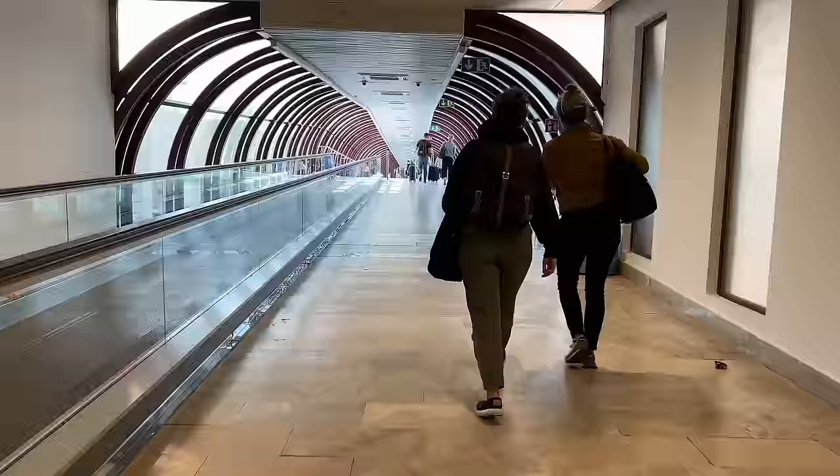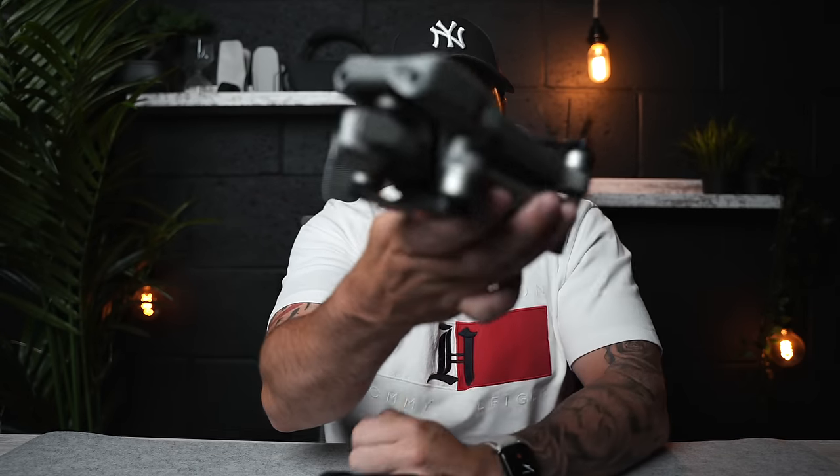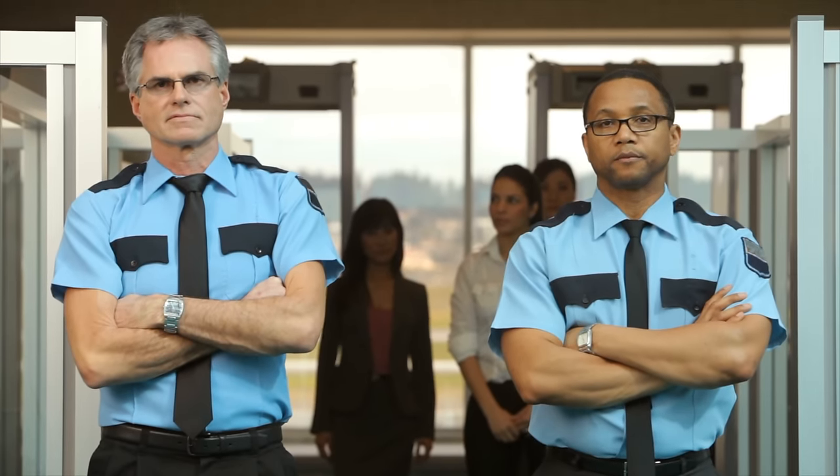There seems to be a golden number with the restrictions about the drone you can bring in. From the research I've done and the experience I've had, it's all about the weight of the drone. Anything over 500 grams, countries seem to have a bit of a problem with. For instance, Turkey — any drone over 500 grams can't be brought into that country. It will be seized at the airport without permission.